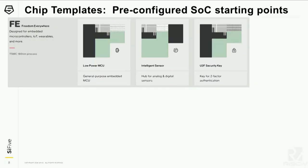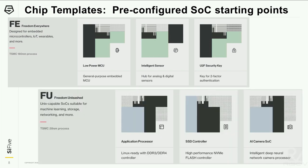So those are the existing platforms. The platform is a technology and a set of IP configured to work well together, and we've developed a software platform around that whole environment. Another level that sits above the chip platform is what we call a template. A template is where you take all those pieces and pre-configure a lot of them as starting points for a given application domain. On the chip designer tool, we have a few examples of these templates — you can go look at the preview. For Freedom Everywhere, we have templates for a low-power MCU, intelligent sensor, and a security key. For Freedom Unleashed, there are templates like apps processor, SSD controller, AI camera SoC. These are really just convenient starting points so you don't have to do all that work of assembling the right set of components again. There's a preview of chip designer live on sifive.com.